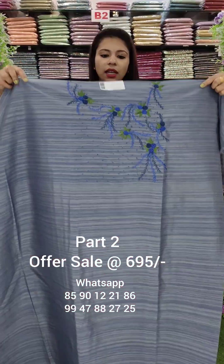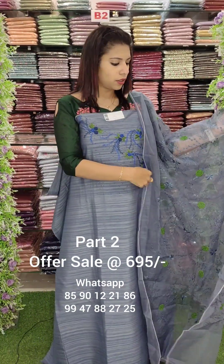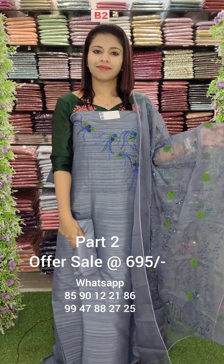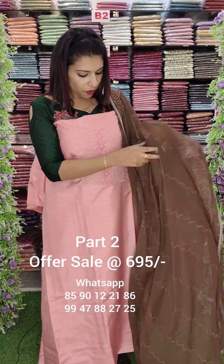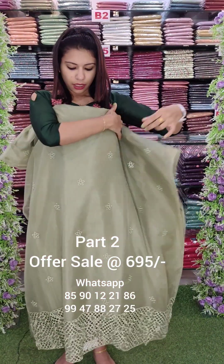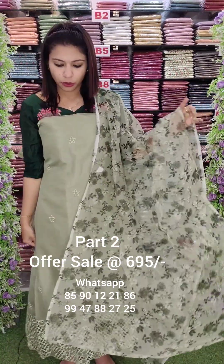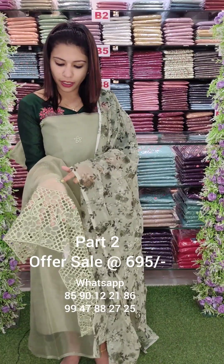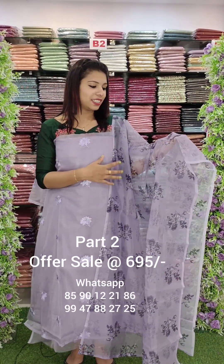Wire cross-stitch work, onion green shade, organza fabric. Botol lining on the lower part of the cutwork. Heavy cutwork style. Organza fabric in light lavender shade with digital print and botol lining attached.